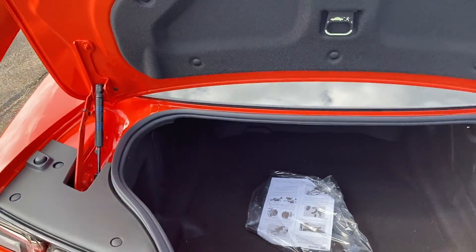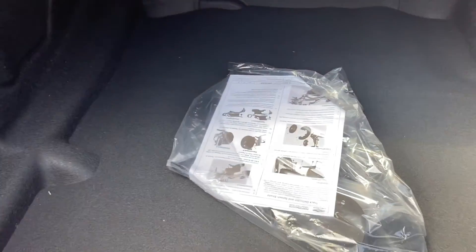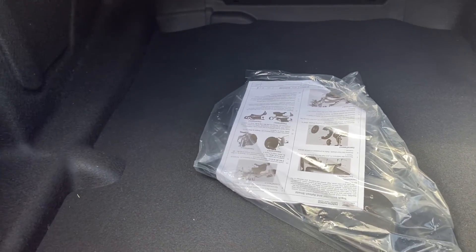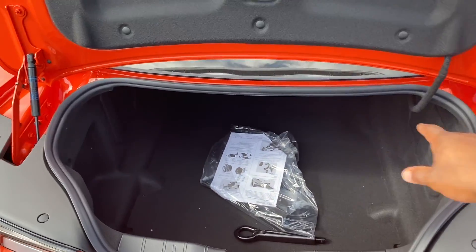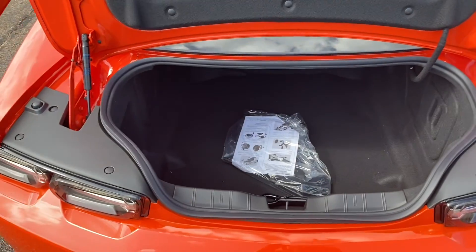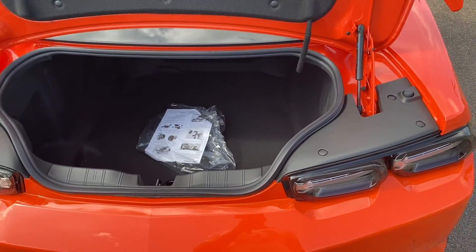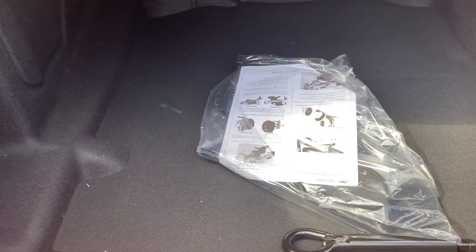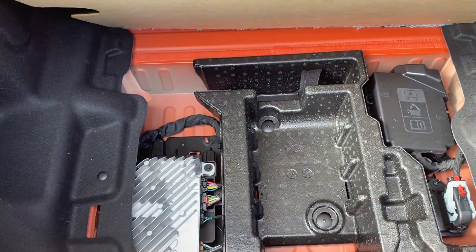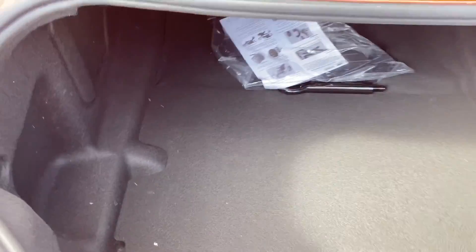Let's go into the trunk. Y'all know these Camaros, they don't have a lot of space at all. Looking down in there - it's a little space, you can go grocery shopping but don't do nothing crazy. The opening right here is small. This Camaro is a smaller car but you can still put a little something, you can still go grocery shop. Coming under here - I'm gonna lift this up - nothing down here, this one doesn't have a spare so most likely it runs run-flats.